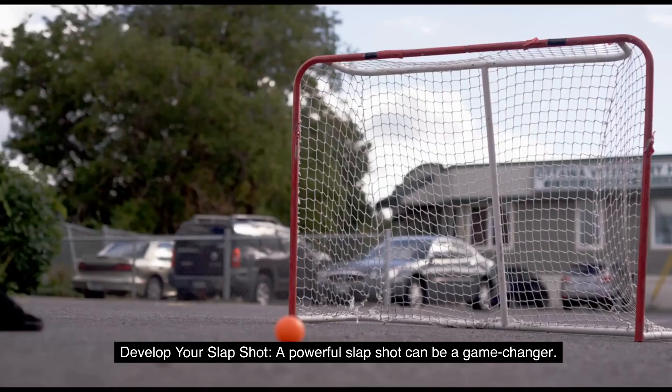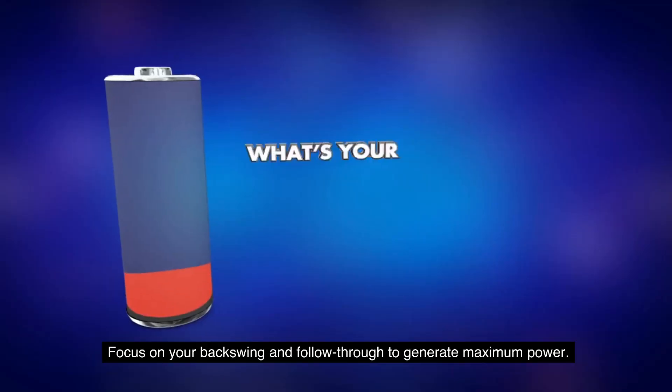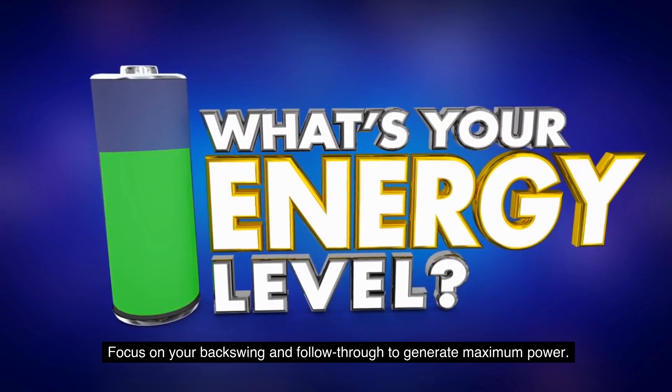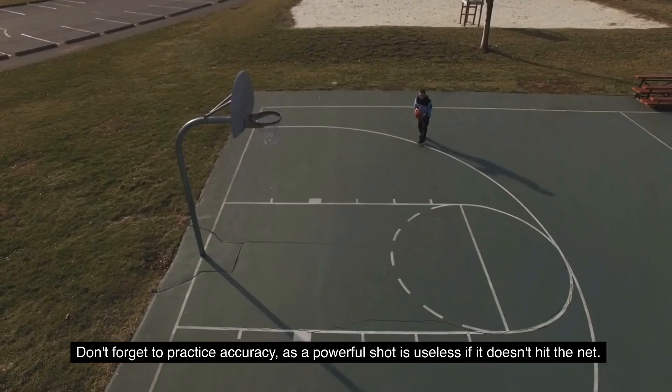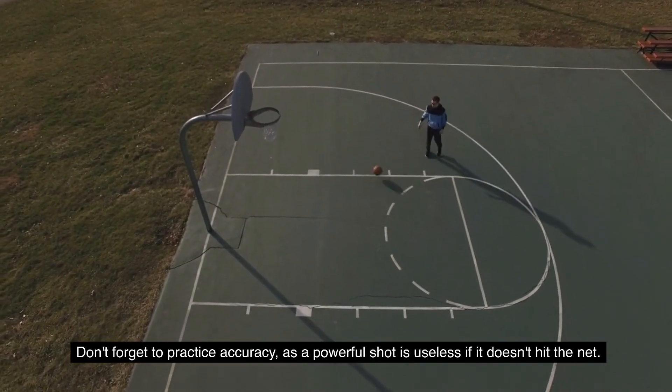3. Develop your slap shot. A powerful slap shot can be a game-changer. Focus on your backswing and follow through to generate maximum power. Don't forget to practice accuracy, as a powerful shot is useless if it doesn't hit the net.